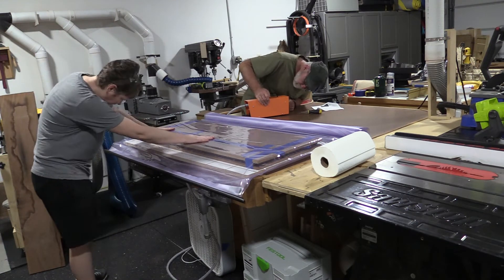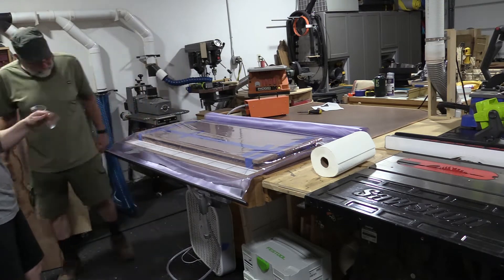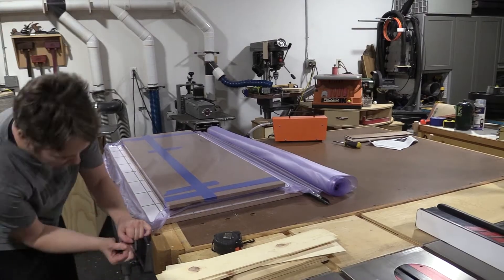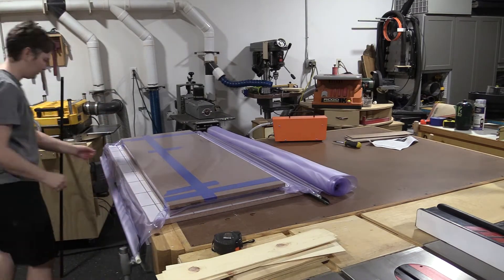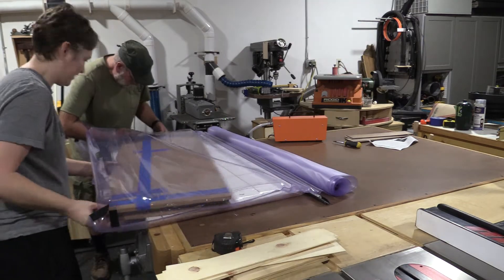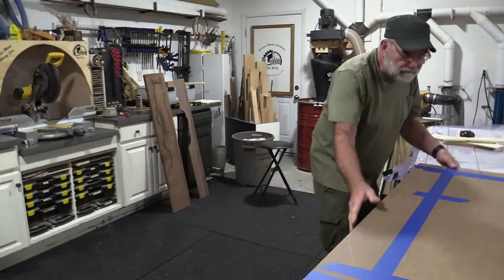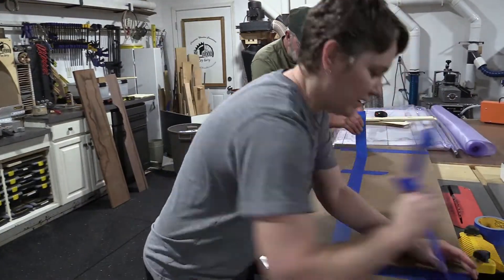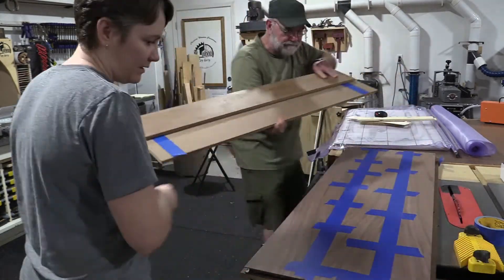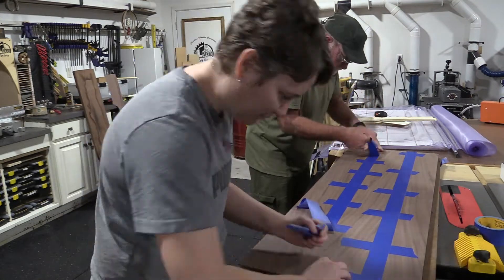There is something really satisfying about watching this bag suck down and knowing how many thousands of pounds of clamping pressure you're getting. We left this sit in the vacuum press for a couple of hours, and when we took it out, trying to get the tape off was not going to lie a little bit difficult because it was sucked down so tight. I do understand that veneering tape you could just wet and peel off, which would probably be a lot easier, but I did like the strength of this tape for getting the hang of doing the veneer anyway.